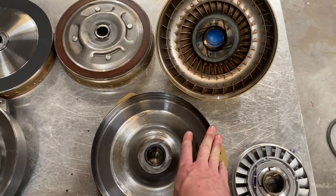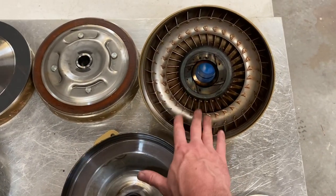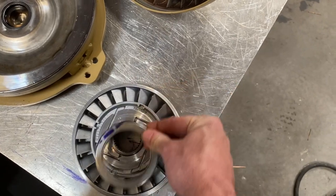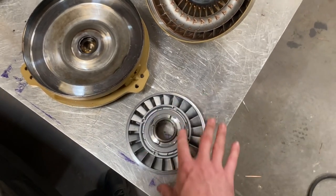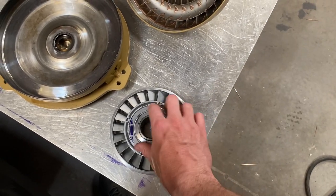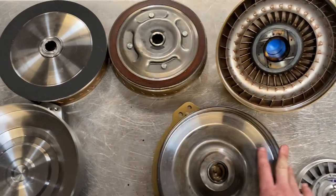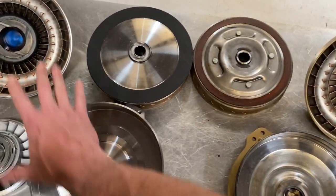I'm very confident in the power handling capabilities of this stage 2 converter. It's great up to a point — because not everything is made out of billet, it's only so strong. But I have a lot of faith in how it's going to work because we furnace-braze the fins in the pump and the turbine. Also, the Torrington bearings register on the sprags — they're not floating in space. In cheap converters, you might not see Torrington bearings that register correctly; they'll just be floating between the stator, sprag, turbine, and pump. That's also another reason why we can warranty these things like we do.